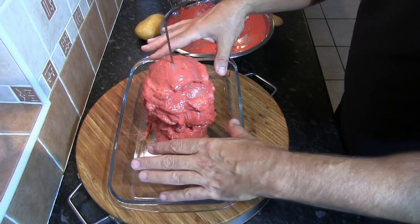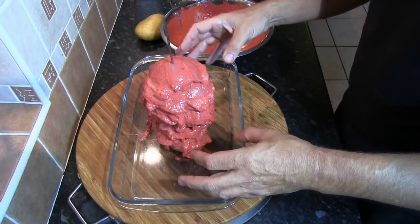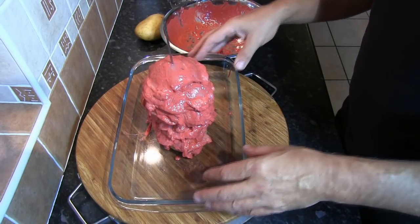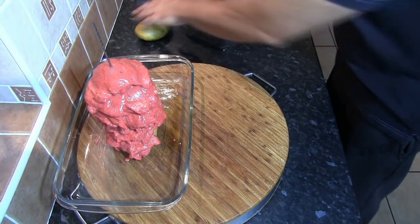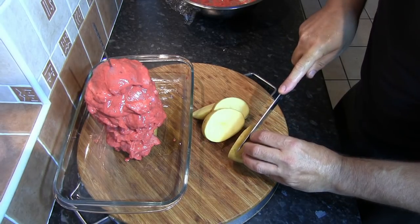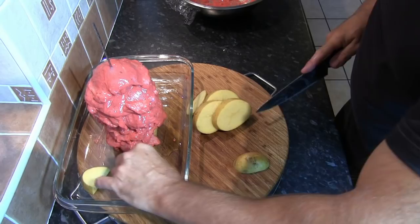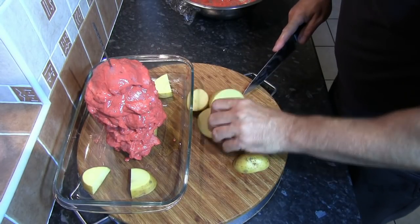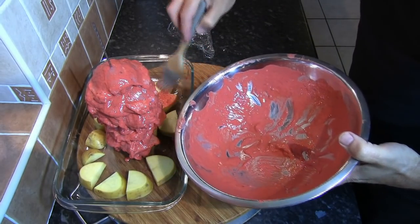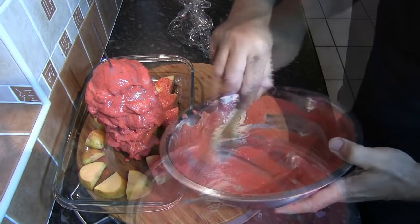Next, place some potato slices in the bottom of the oven dish — that's what the second potato is for. I hate wasting anything, and I want all those tandoori juices and flavour to soak into the potato base so we can serve that as well. I've washed but not peeled the potatoes, and I want fairly thick slices. Take the residue from the marinade bowl and coat the potato slices — again, no waste.